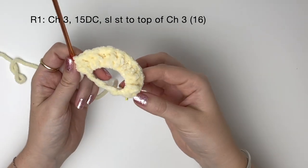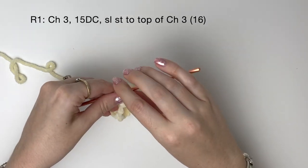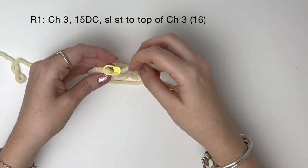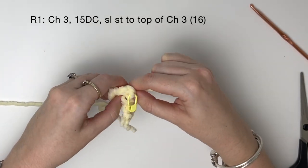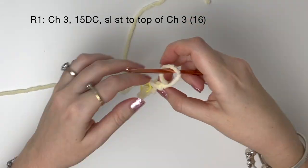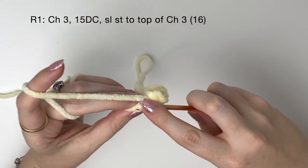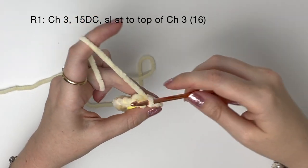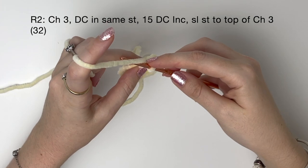I'm just going to count to check I've got all my stitches — that's the chain three plus 15 more double crochet. Then I'm going to tighten the ring; you might have to pull quite hard if you're using plush yarn. Now I'm going to do a slip stitch to the top of that chain three. Remember you can remove the stitch marker if you're struggling to get into that chain stitch, just make sure to remember where it is. Now we've completed round one. In round two we start with a chain three.